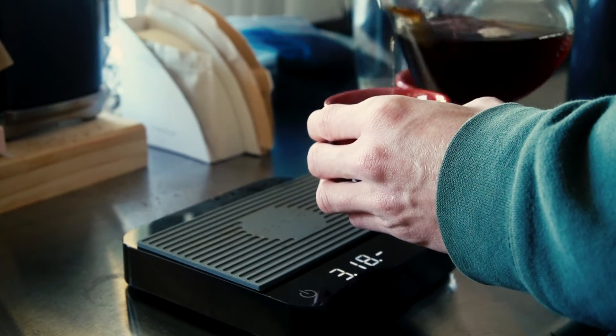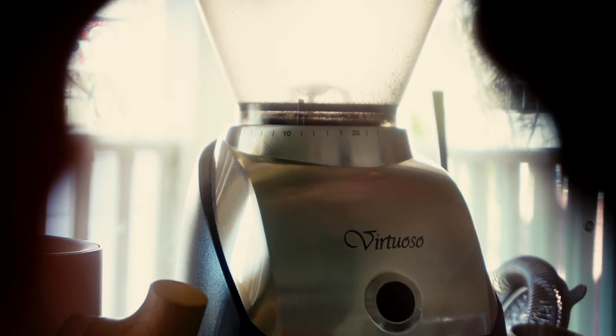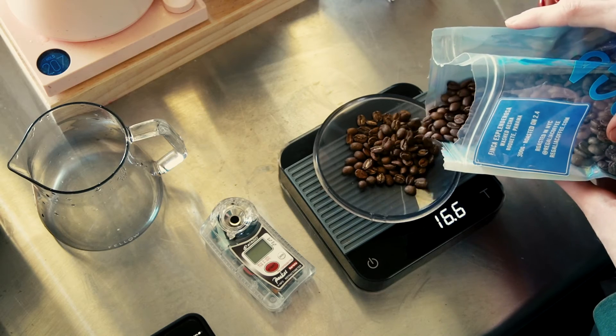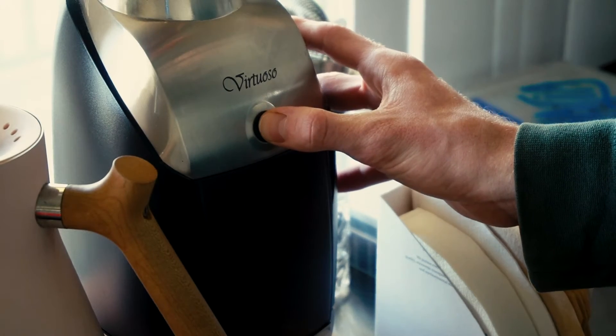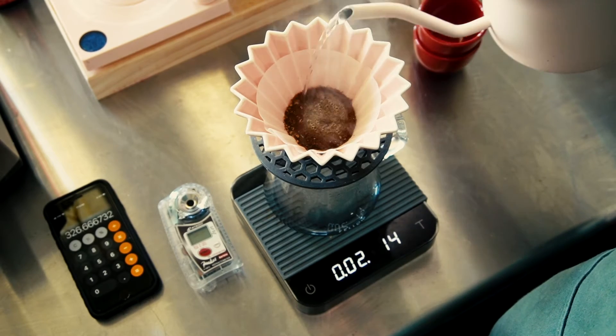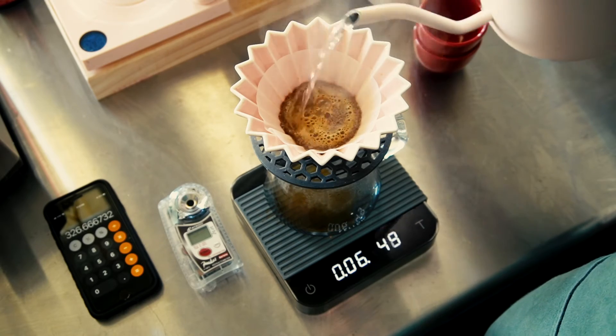I know we can get more than 19-something percent, so we're going to tighten up that grind a little bit and see if we can pull even more out of this coffee. We tighten it up two notches, weigh out 19-point-something grams — we'll end up with 19.5 — and go up to 326 grams on this pour.